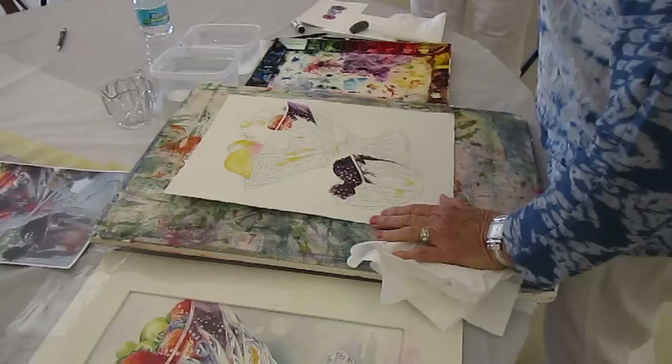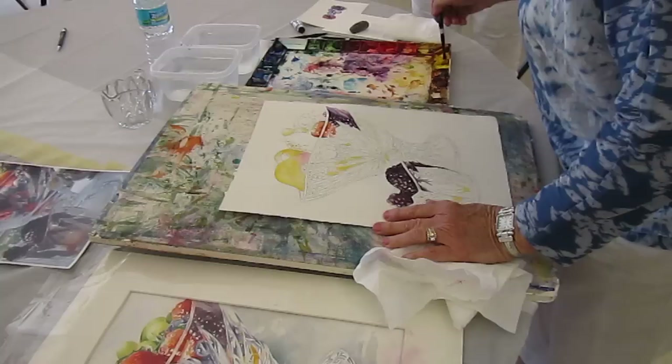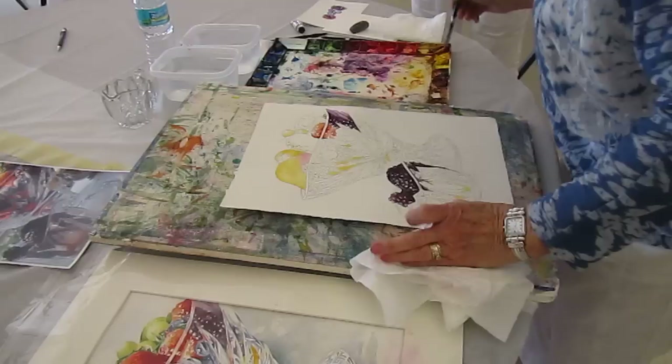I cheated because everybody but Tony and Y have seen this — laying the yellow under to get the glow for these berries. And I also cheated in this. So this is gamboge. It's the yellow that I like because it's a bright yellow, and I put it under everything.